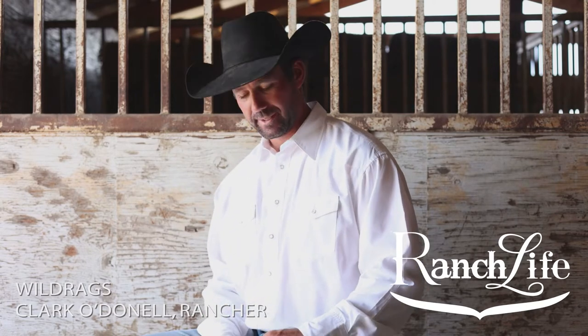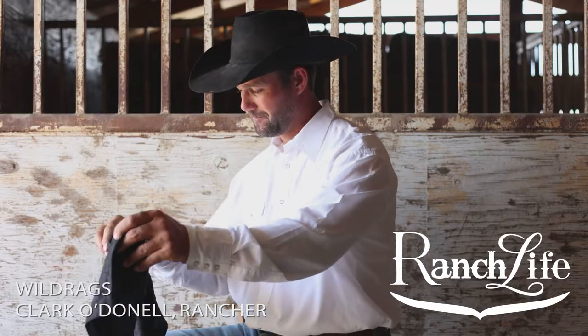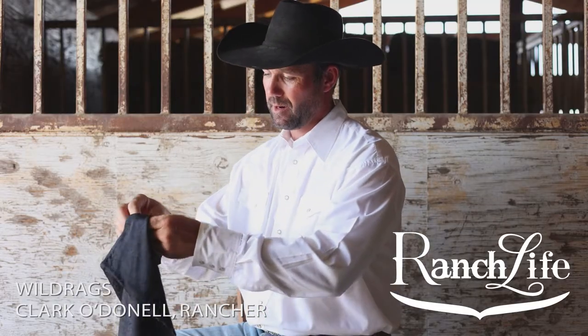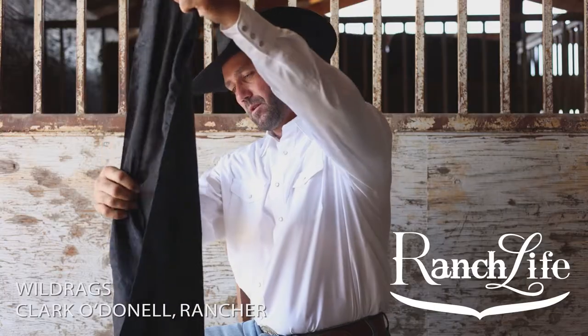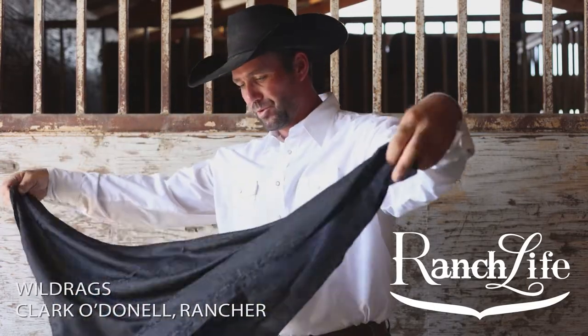Alright guys, I'm going to show you how to tie a wild rag today. Got the nice black one here. So what I do is I usually just get it out of the bag and grab opposite corners.